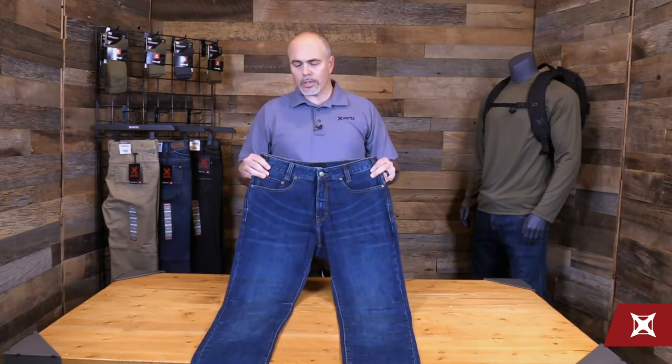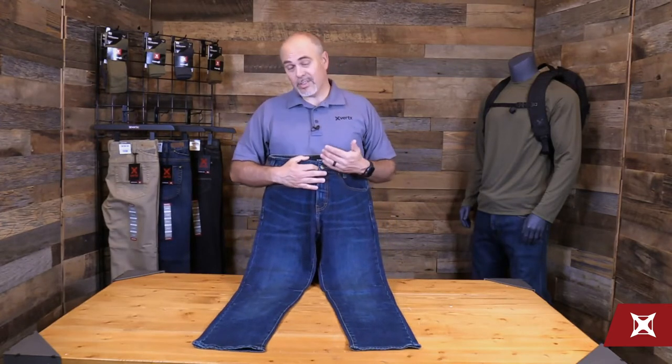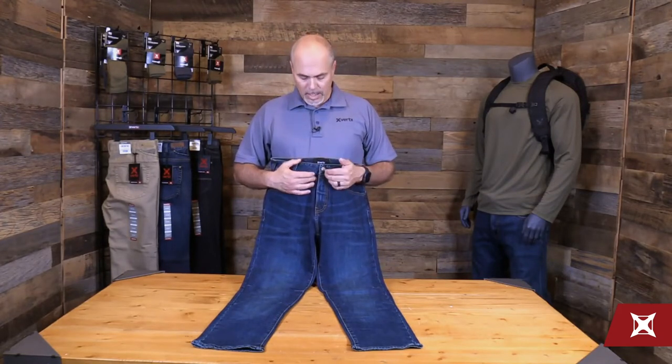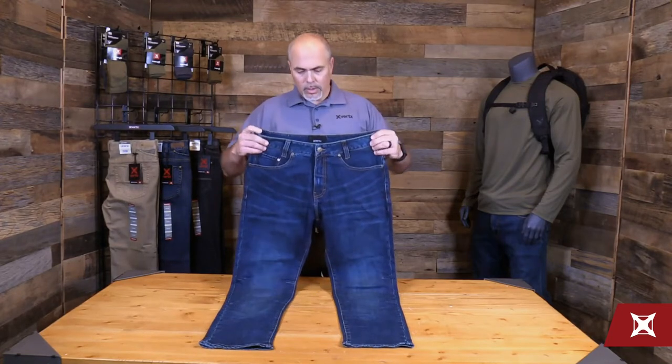It features Coolmax yarns to keep your body cool. As we start from the top, one of the things I'll tell you is this is an 11 pocket jean. So we're going to go through those pockets today to show you different applications that you might be able to use them with.